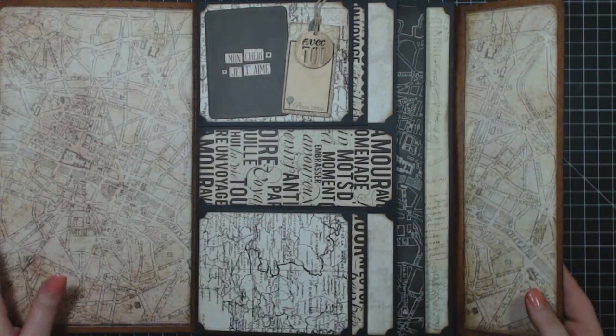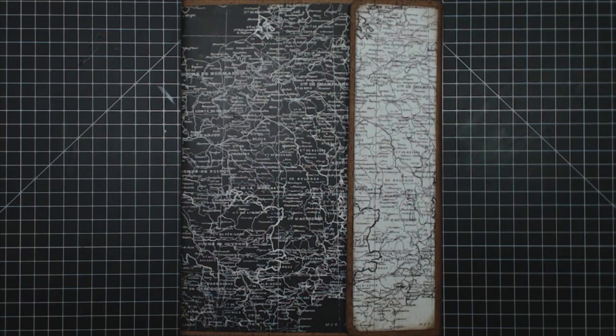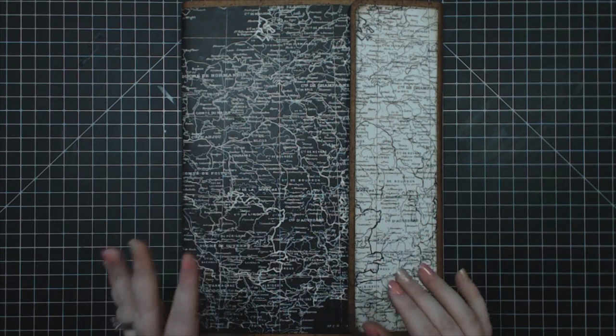This whole thing pulls back up and is held together with magnets. This is my awesome Map Pouch folio — I think it's my personal favorite folio. I really enjoyed putting this one together for you guys.